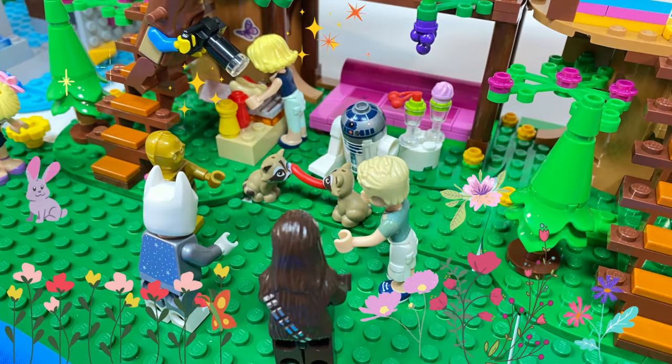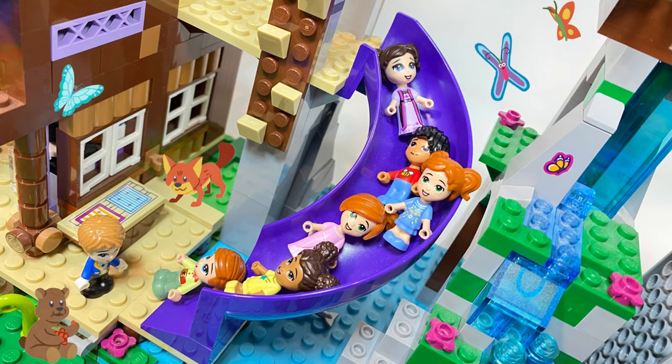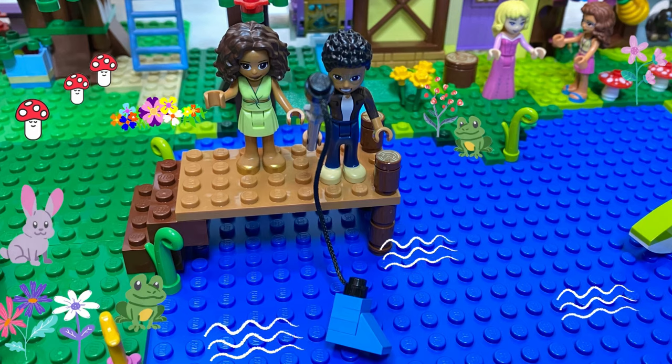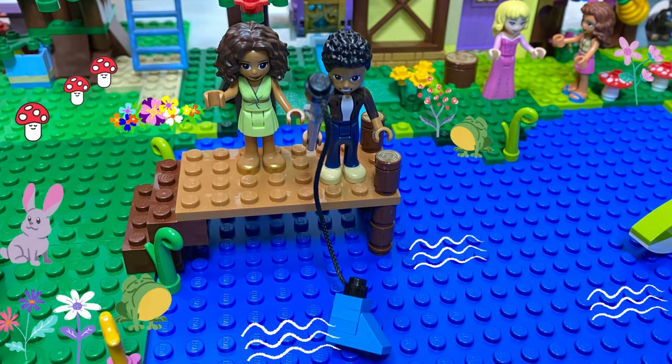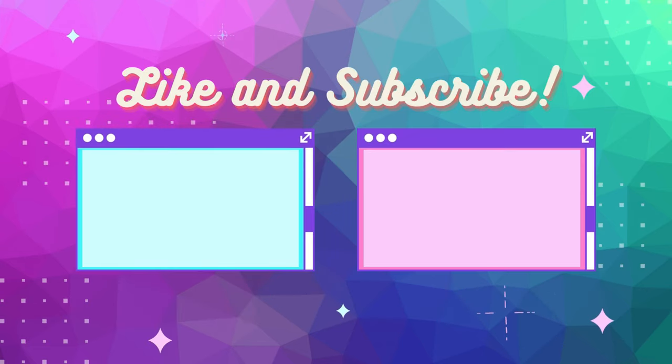Some of the Star Wars minifigs have come to explore the campgrounds and watch the raccoons fight over a sausage. Maggie has made friends with the forest animals. The kindy kids are going down the slide and having so much fun. And Martin has no luck with fishing — he's caught an old boot! I hope you've enjoyed my video of my forest campground. Get your bricks out, get building and get creative. Like and subscribe!